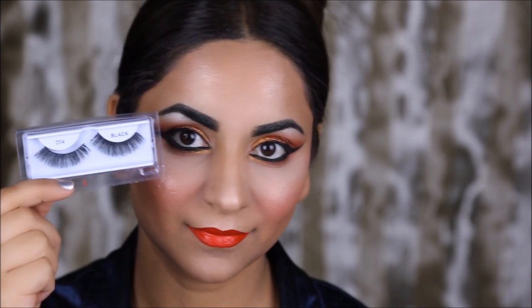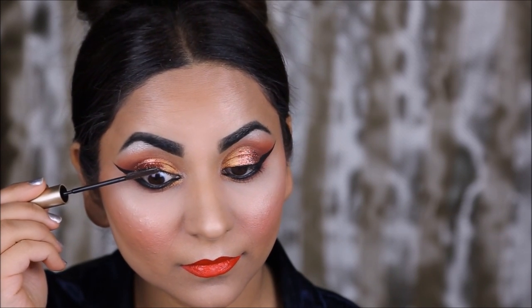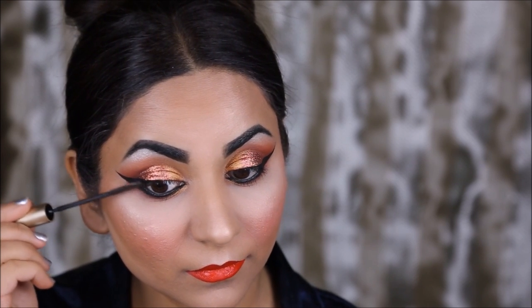My lashes are from Ardell — they're the 204 Double Ups. Before I add them I'm going to coat my eyelashes with mascara; this is the Telescopic Mascara from L'Oréal.